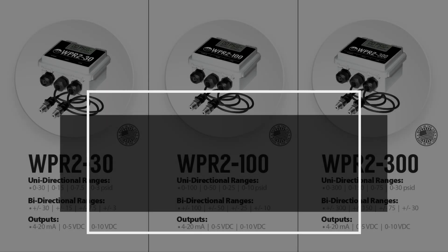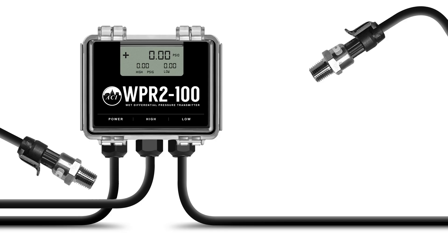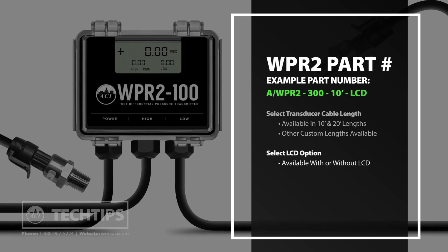Model selection of the WPR2 is based on the maximum line pressure within the closed loop system. For example, if the maximum line pressure is 150 psi, you will select the WPR2-300 because the pressure is above 100 psi but below 300 psi. To complete your part number, select your transducer cable length and LCD option.